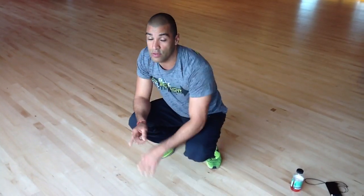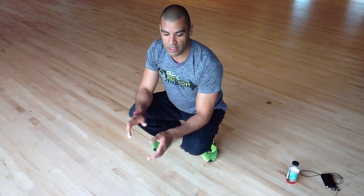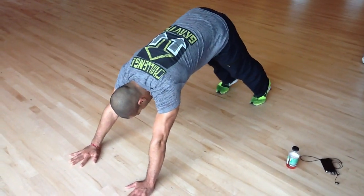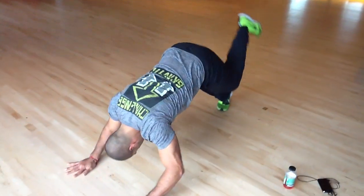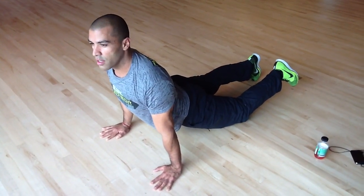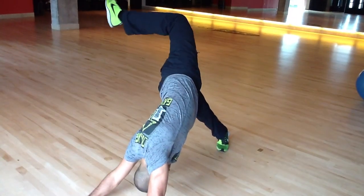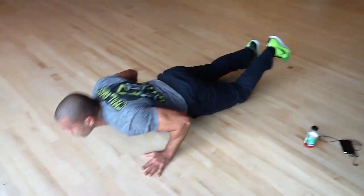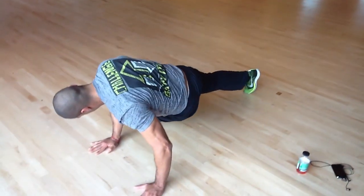So now I'm going to combine a scorpion reach — an animal flow movement — with a one-legged dive bomber push-up. It looks like this; I'll do about three per side. I'll also be touching the hip of the leg that's on the ground.